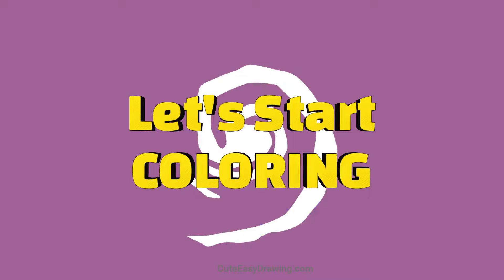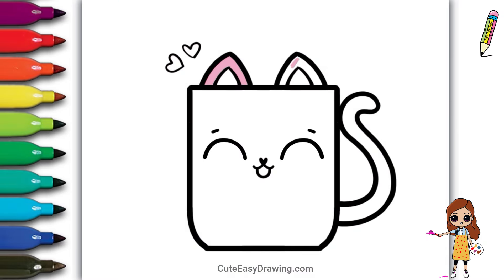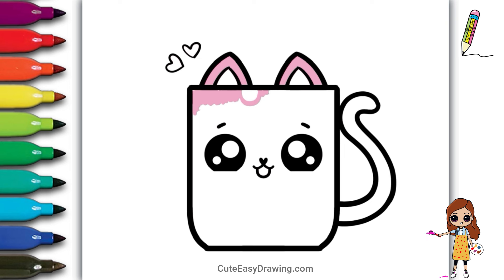Let's start coloring! Now let's add some color to make it come alive — this is the fun part! Let's use bright colors to make it even more adorable!